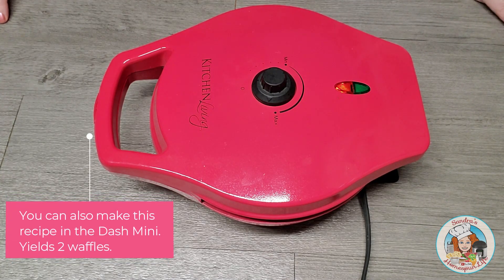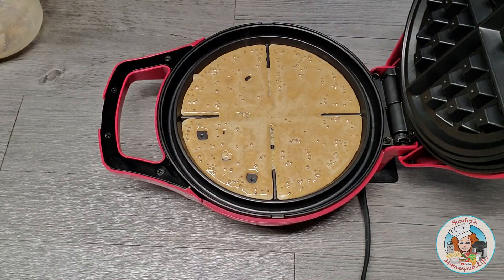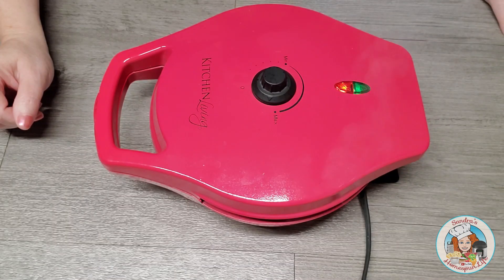Now that the batter is made, I'm going to plug up my waffle maker and allow it to preheat. Once it's preheated, I will pour the batter evenly into the waffle maker. I'll close my lid and allow it to cook for four to five minutes. After four to five minutes have passed, I will open the lid and carefully remove the waffle.